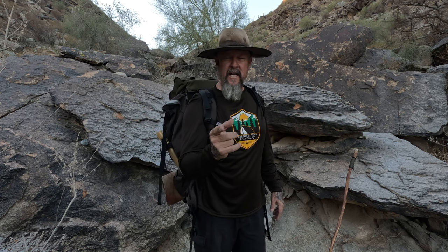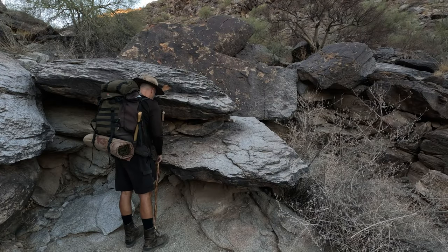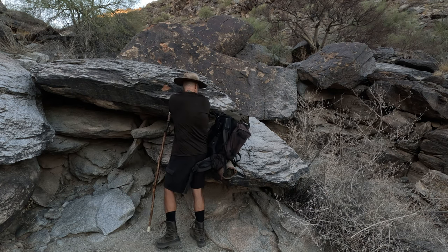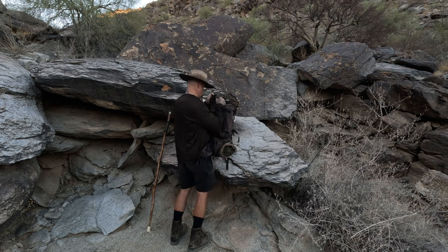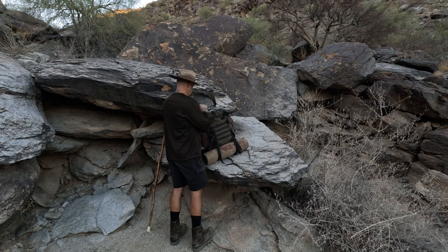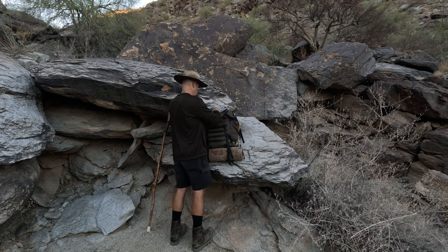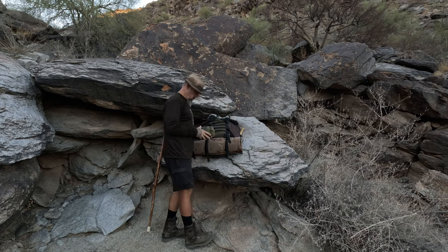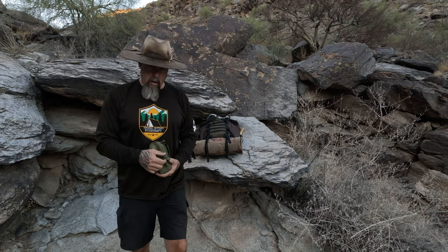Hello friends, Steve Patton with General Patton Bushcraft back with you. I'm back out in the bush and super excited to bring you another video. Today's video is how to make char cloth — stay tuned.